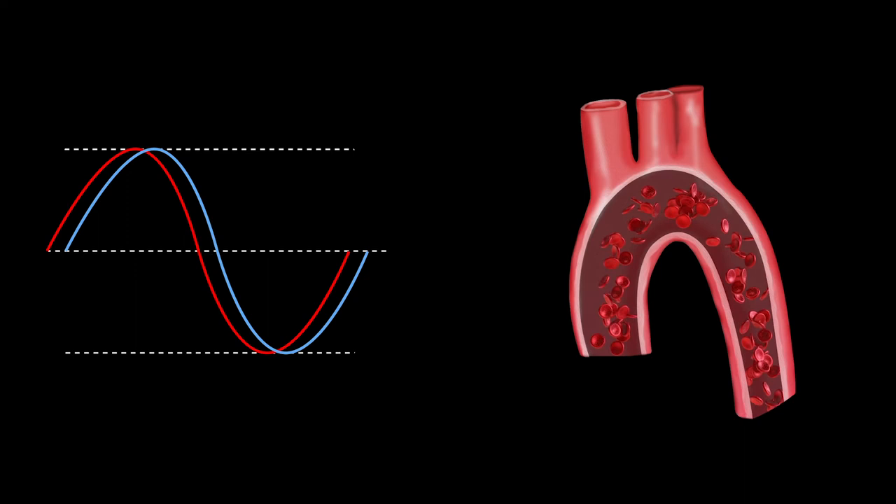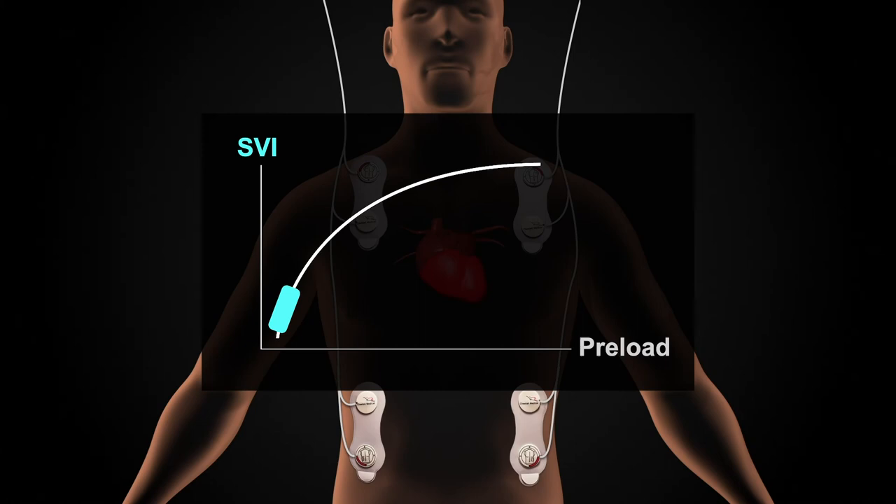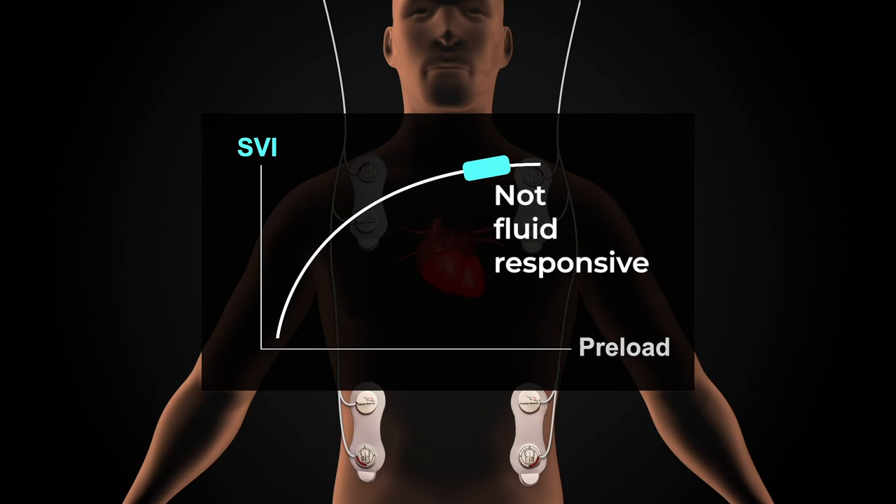The Starling SV monitor also shows the patient's unique position on the Frank-Starling curve. If the patient is on the ascending portion of the Starling curve, the patient is considered to be fluid responsive. If on the flat part of the curve, the patient is not fluid responsive.